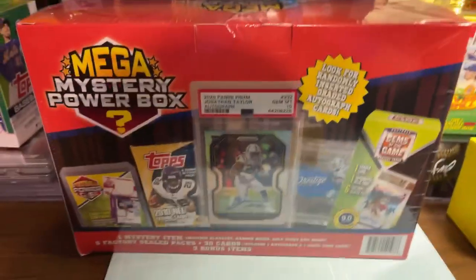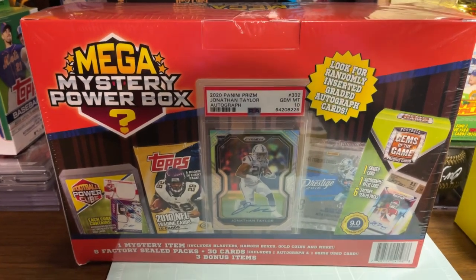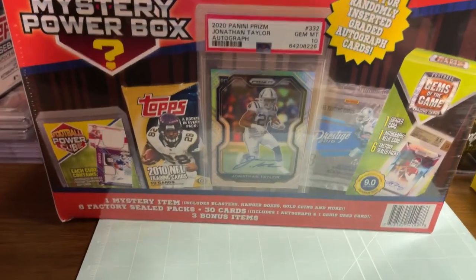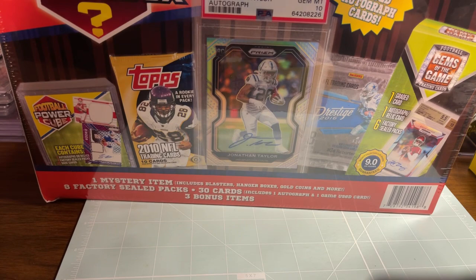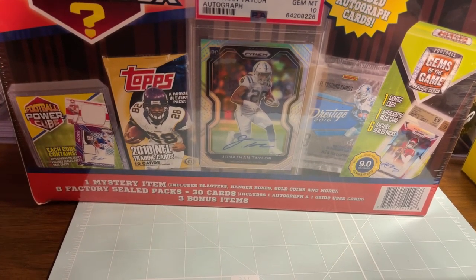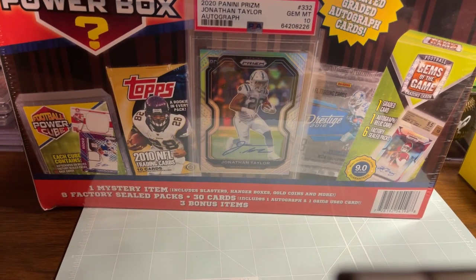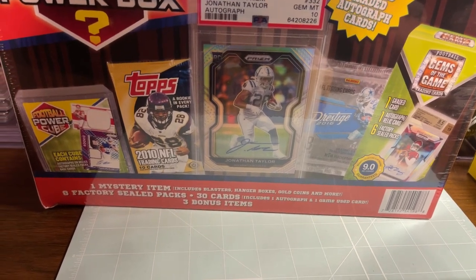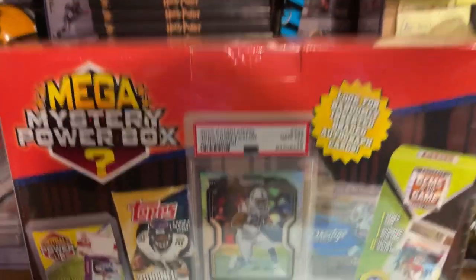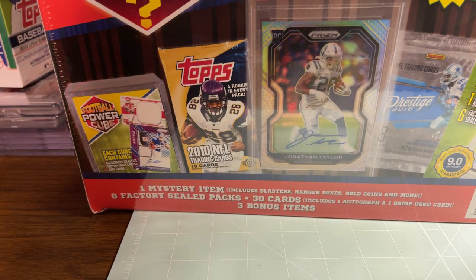These great big old boxes are huge. Look for randomly inserted graded autograph cards — I haven't seen one opened yet. There's one mystery item, includes blasters, hanger boxes, gold coins and more, eight factory sealed packs, 30 cards, includes one autograph and one game used card, and three bonus items. Man, this box is huge, so let's get this opened up.